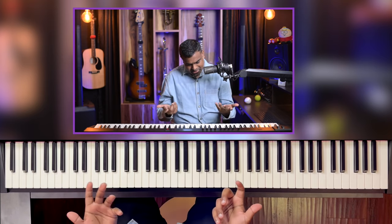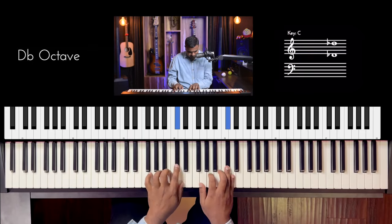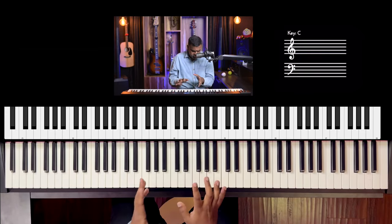Let's get cracking. We'll be in the key of D. Let's look at all the seventh chords out there. This is a D major seventh — your root, major third, perfect fifth, major seventh.